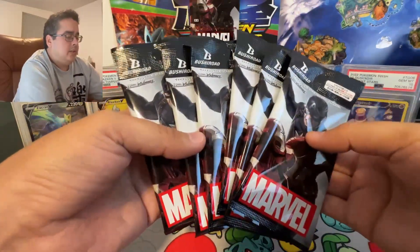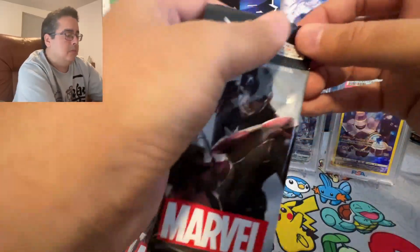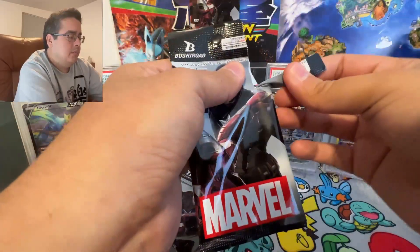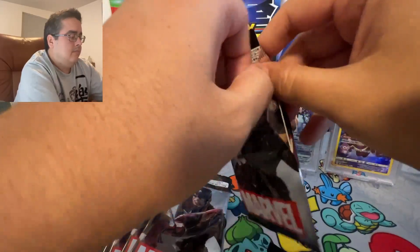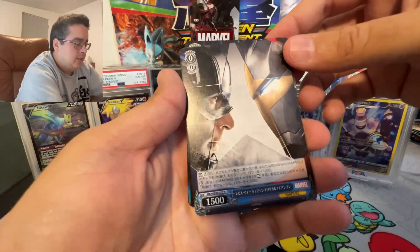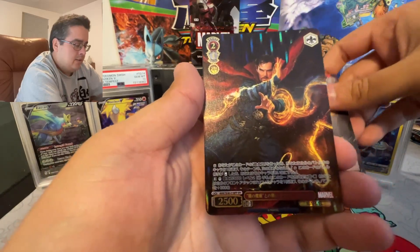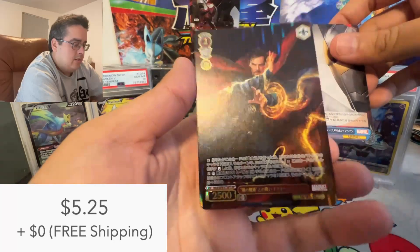Okay so here are the six packs. I think there are only two cards per pack. Okay so — Captain America Civil War and Doctor Strange. That kind of looks cool.